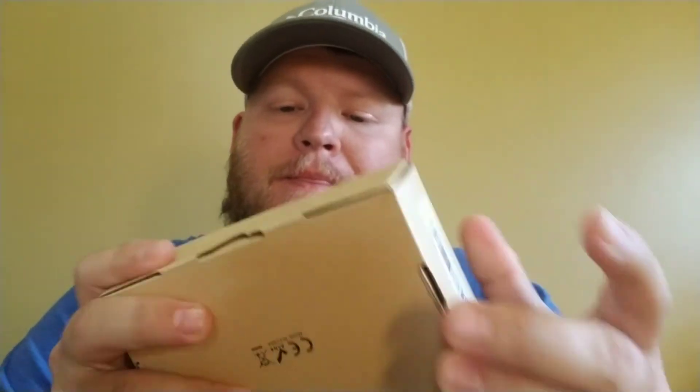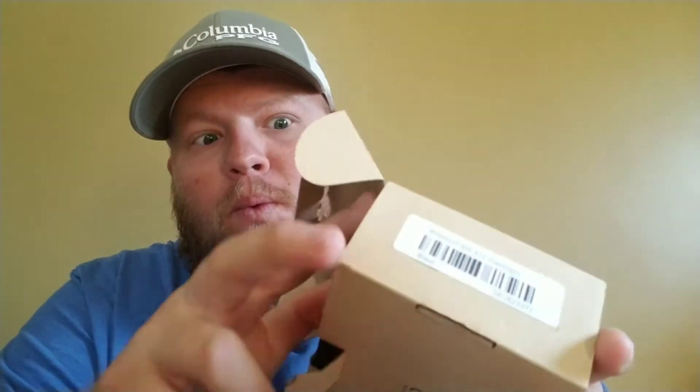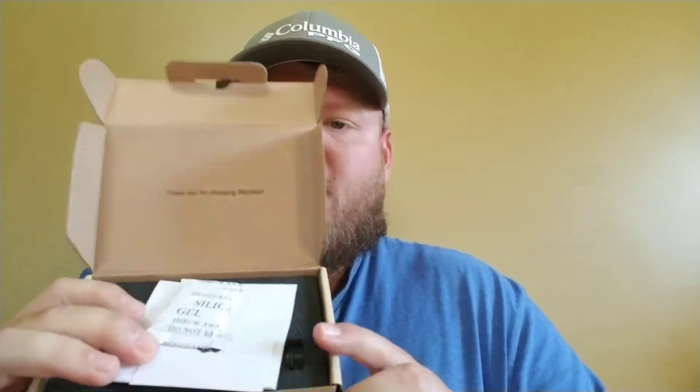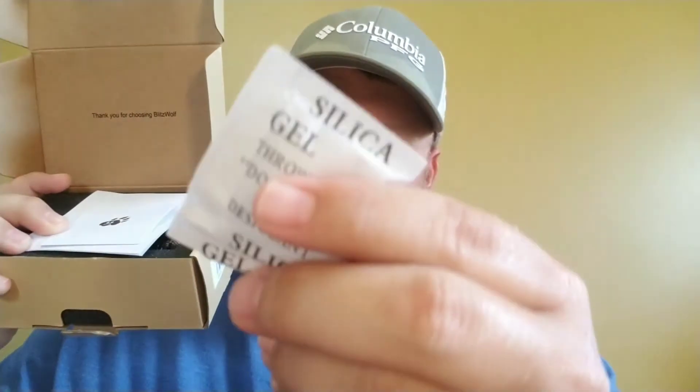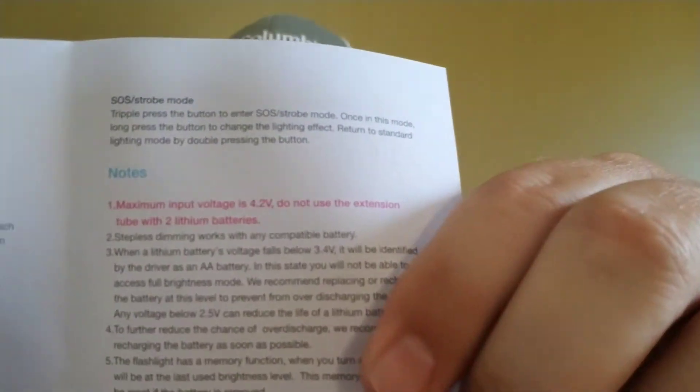All right, first look inside — got a little moisture packet, we got the signature logo. Go ahead and look in real quick. We got a little instruction manual, or user manual however you want to say it.